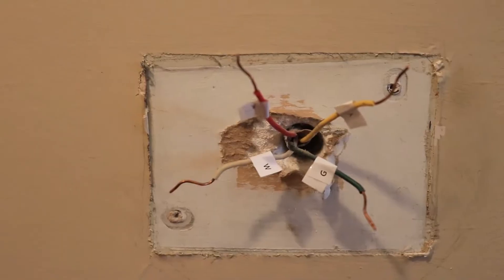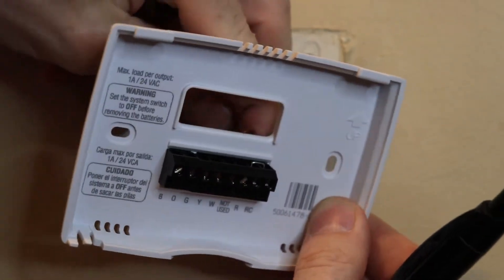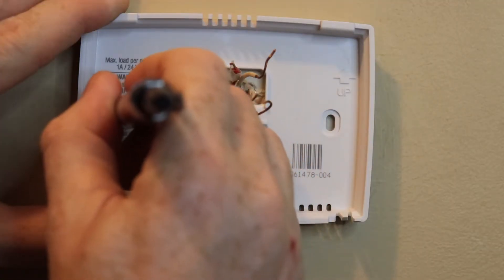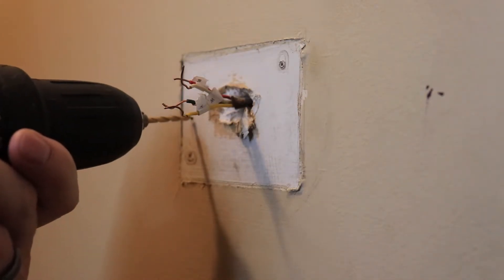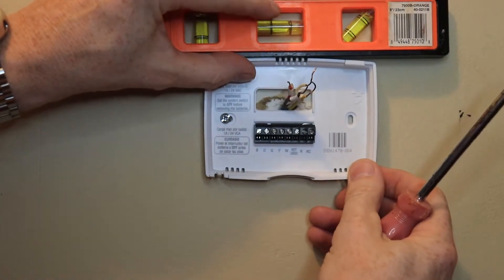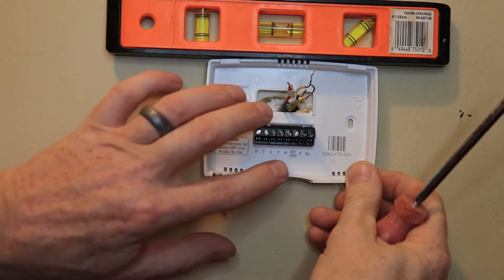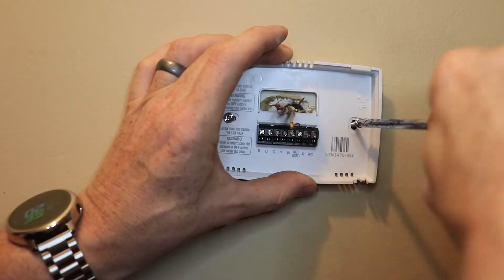Here are our labeled wires. Let's go ahead and mount our new thermostat. We'll mark the first hole, then before we mark the second hole we'll make sure it's level. We'll drill the first hole and get it screwed into the wall. Now that we've got that screwed in, we can make sure it's level — and that's level right there. Go ahead and mark our second hole and get this side screwed in.